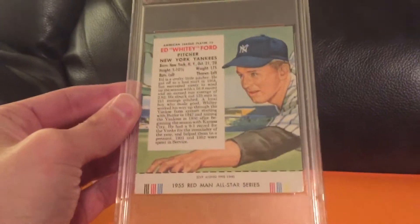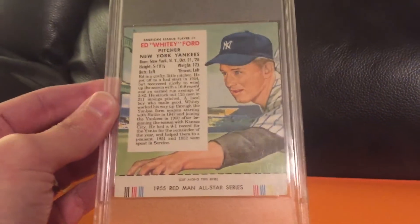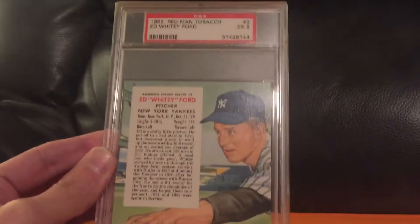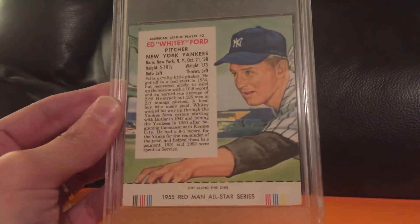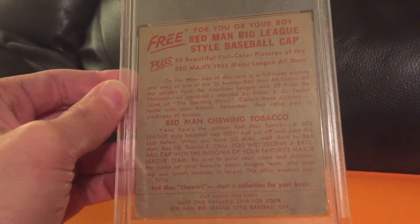And the next card is a Hall of Famer. It's for my '55 Redman set that I'm putting together — it's a 50-card set, so hopefully I'll be able to assemble it in the next year or two. This is Whitey Ford X5 of the 1955 Redman set. I was really happy to pick this up. I got this at auction at a pretty fair price.